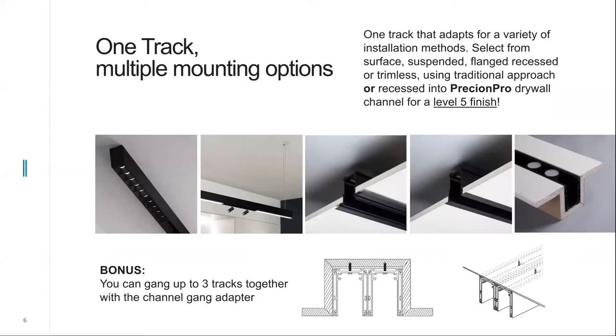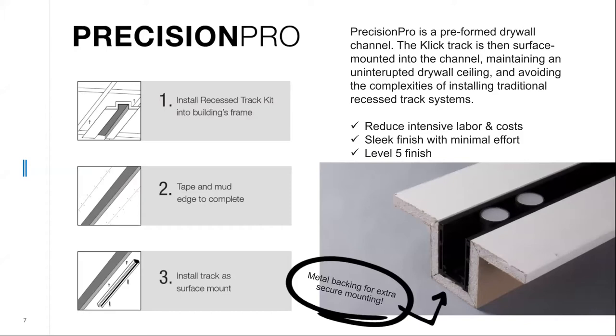A bonus with the CLIC system is that you can gang up to three tracks together with the channel gang adapter, which also allows you to circuit them separately. The Precision Pro formed drywall channel allows for an unbroken drywall ceiling and avoids the complexities of mounting brackets. It is provided in four-foot lengths, simply needing to be blocked at the sides, with a backing of metal or wood, allowing the surface mounting channel to screw into the recessed cavity and provide a level five finish.